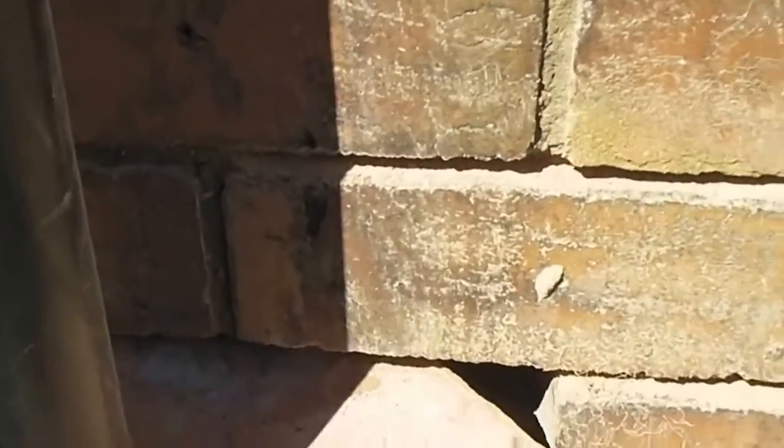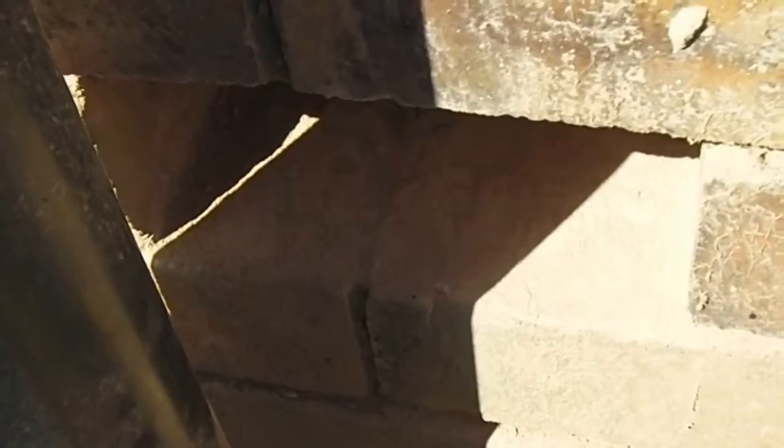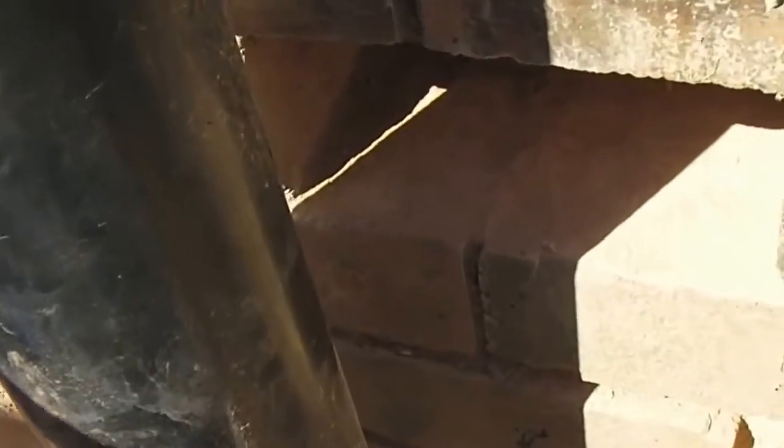I don't think there's any need to call the fire brigade though. This hole — it's not quite a full brick, because this pipe that's in front of it makes it a bit awkward to measure exactly. So we'll use what a traditional builder uses to measure things like this — I've got a Tesco receipt here. It's just about the right length in the hole, so if we cut the brick about that sort of size it would be all right.